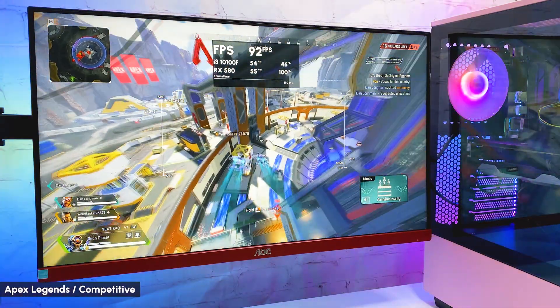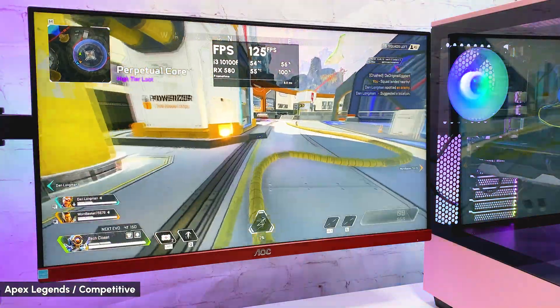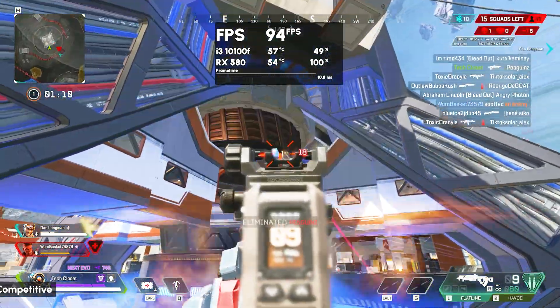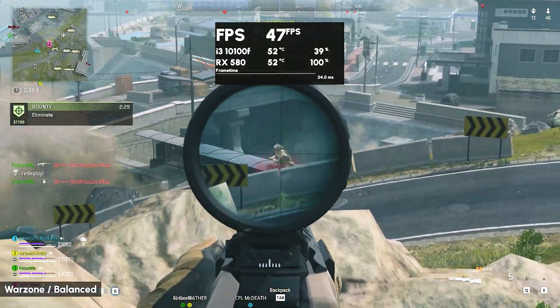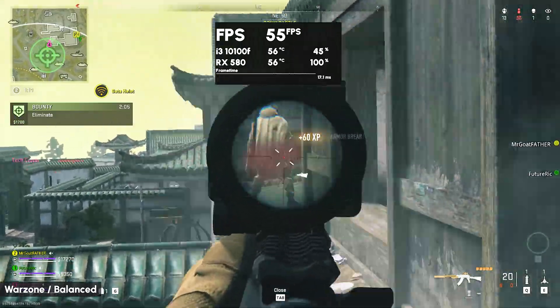All games were tested in 1080p resolution on a 144Hz monitor. Starting with Apex Legends on competitive settings, getting 70-120 FPS depending on location. In Warzone, getting 50-plus FPS most of the time with a balanced preset. If you play with the settings, you can reach the 60-80 FPS range as well.